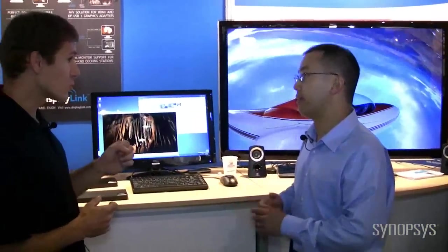Now this chip — is it in mass production? Yes, absolutely. This is a single chip that has USB 3 on the input. It has dual output. It has HDMI support, DVI, VGA, and it also has audio and ethernet. So all the functions you need for your docking station in one chip.